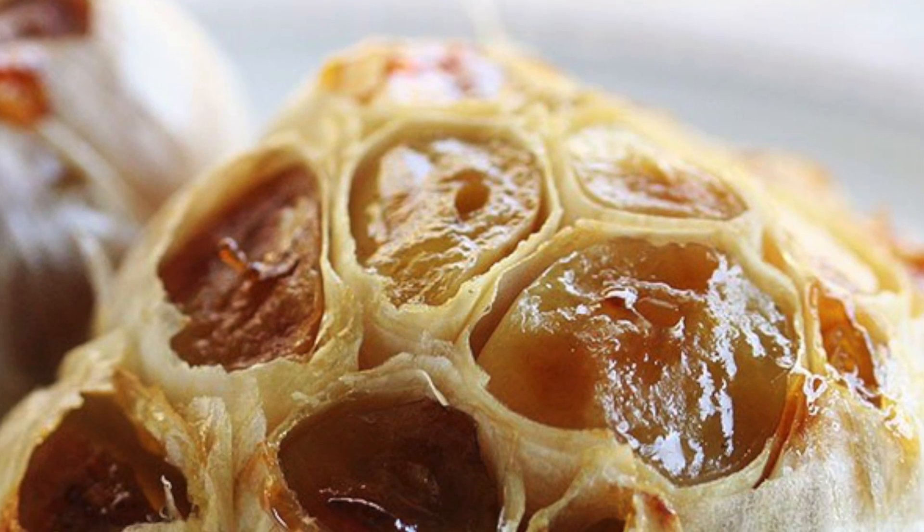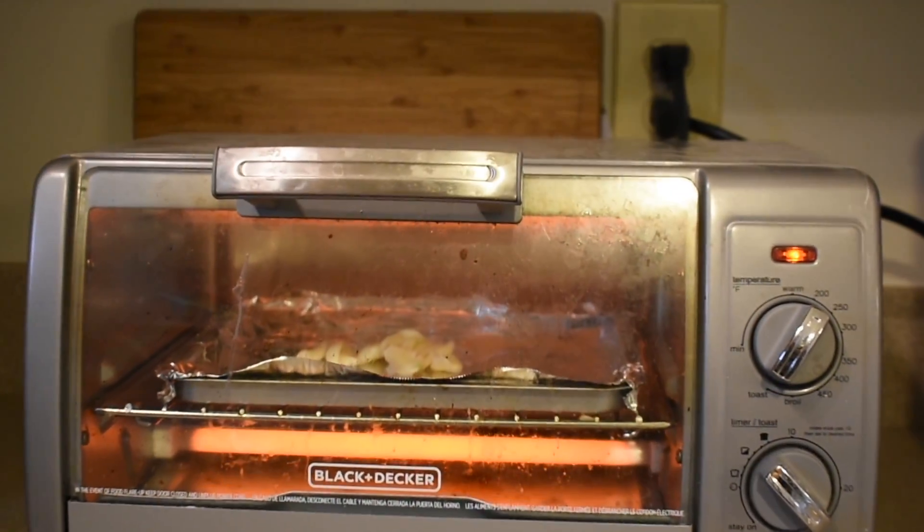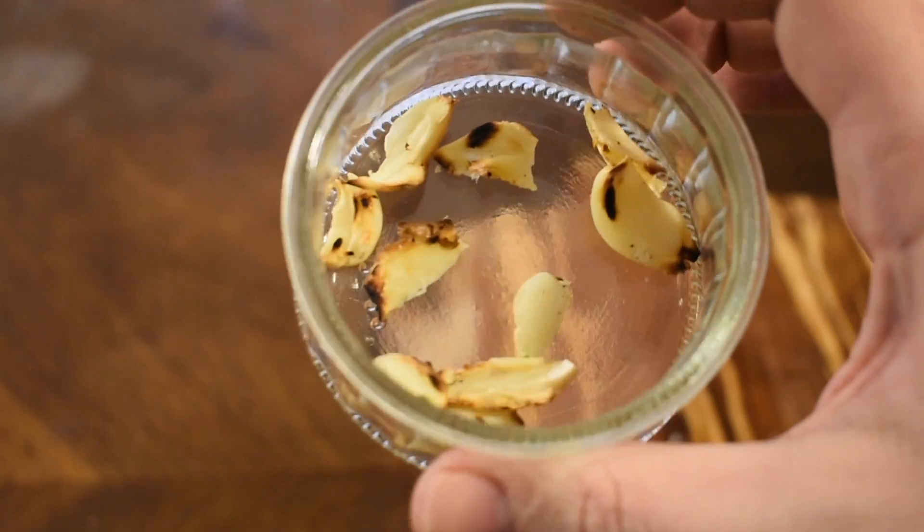Roasting also promotes the caramelization of whatever fructose rings are in the garlic through the Maillard reaction. All of this is just a long way of saying: if you love your players, you'll roast your garlic.